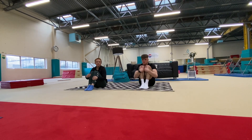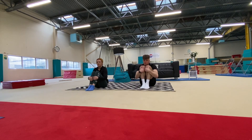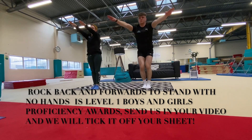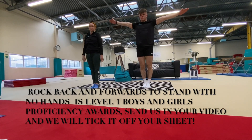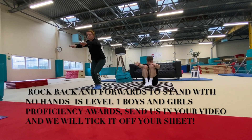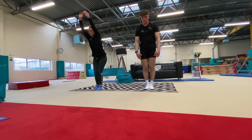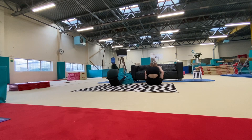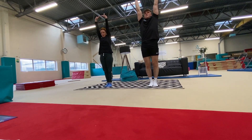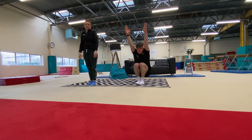Moving on — we're doing the same thing, rocking backwards in our tuck shape, but this time we're going to stand up. Rock backwards and stand up; see if you can do this without putting your hands on the floor. We're going to make it harder — see if you can hide your ears when you do it. Rock backwards, ears hidden by your arms. Gemma did it; James was nearly there. Let's try one more time — rock backwards, ears hidden. Well done, James.